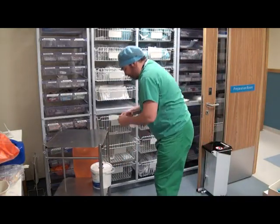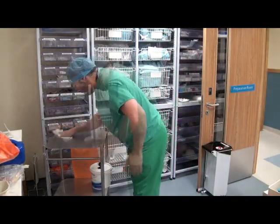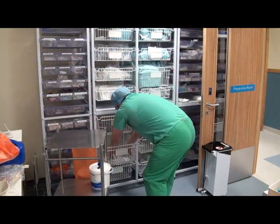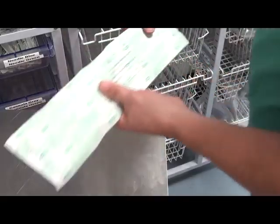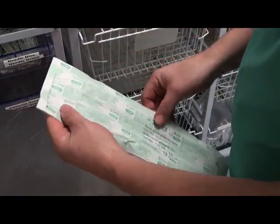After washing hands, prepare a dressing trolley and ensure all surfaces are clinically clean. Assemble all the necessary equipment for NG tube insertion, checking packaging and expiry dates.